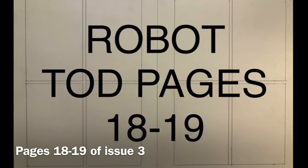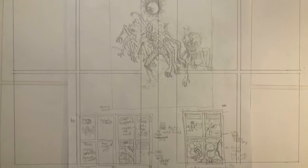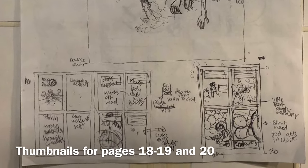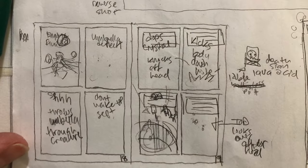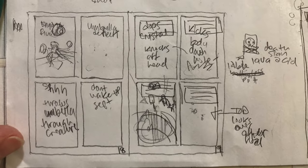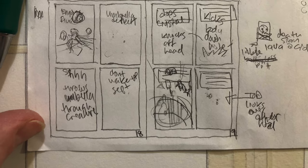Hi, this is Farrell, and I'm back with Robot Todd pages 18 and 19 from issue 3. This is the way I start pages as I rule out the borders. I do these thumbnails first, and I knew that they were both going to be four-panel grids. Most of the book is a four-panel grid. There's a few exceptions — every once in a while I do a splash page or a double-page spread.